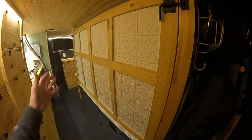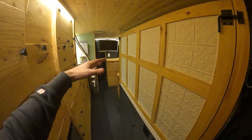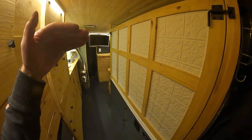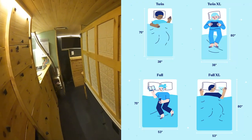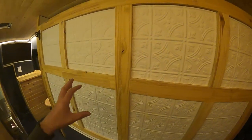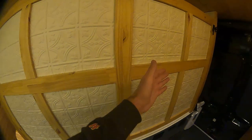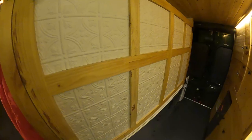Just to give you a sense of scale of this bed, from where I'm standing right now to that TV is about 12 feet. I have a long wheelbase extended high roof Ford Transit van, and this mattress is in between the size of a twin and a full. This length here is about 78 inches, and the width is about 46 inches. The mattress itself is 45 by 74, so just a little over six feet and a little under four feet wide.